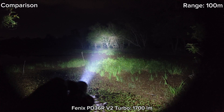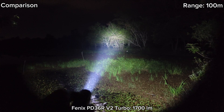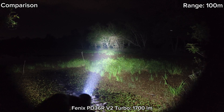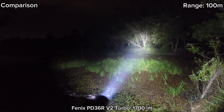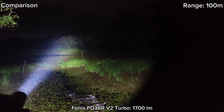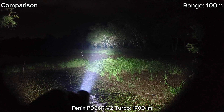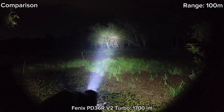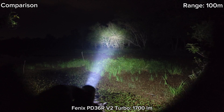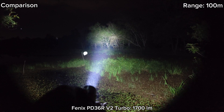This is the Phoenix PD36RV2 at 100 meter range. I can see things there — the tree there — quite clear, no problem. Very good throw and good spill, no annoying rings at the edge. It seems to have a tighter, very focused hot spot.